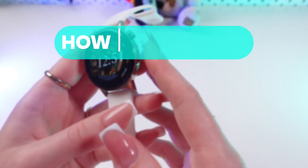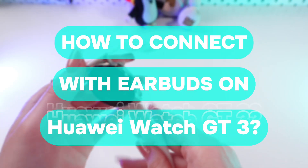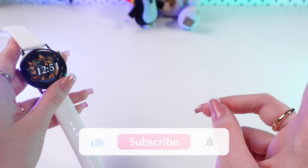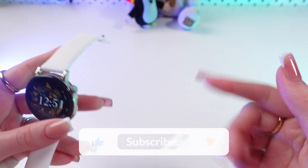Hi guys! In this video I'm gonna show you how to pair your Huawei GT3 watch with earplugs. Let's get started! But don't forget to follow to see more useful content.